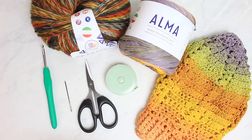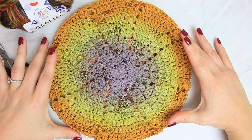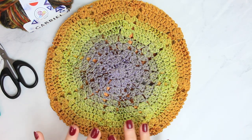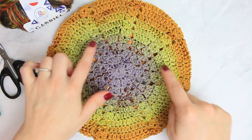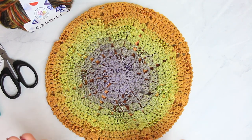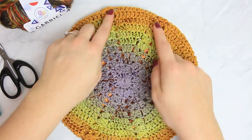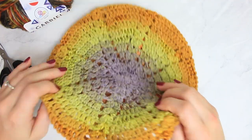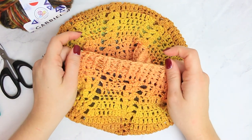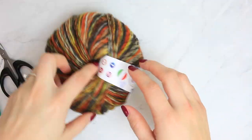So here we have all of the materials for today's project. The yarn I'm using for the tutorial is the Alma yarn by Teslan — a beautiful autumnal shade. I also used the Gabrielle yarn, also by Teslan, from teslan.com. With my yarn I am using a 4.5mm hook. I've also used the 4.5mm hook for the other one I created — they are both DK yarns so they'll be exactly the same size. I'm also using a tapestry needle, small scissors, and a measuring tape. This is going to be one size fits all.